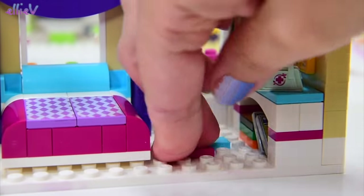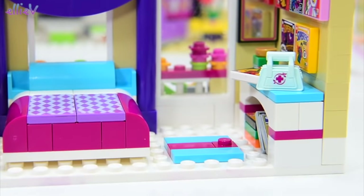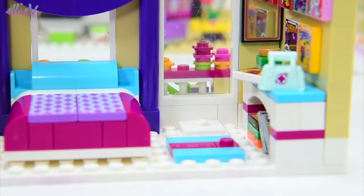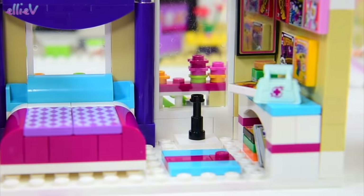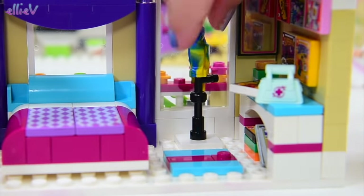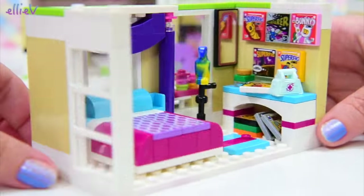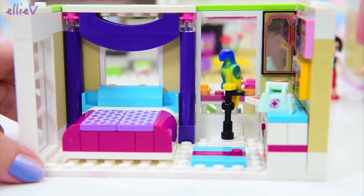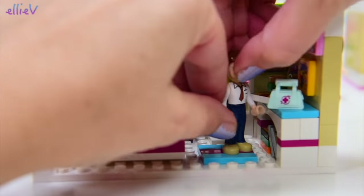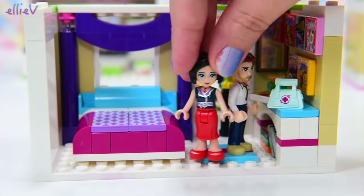We'll put a little stripey mat down on the floor and a single stud there so that they can stand there safely and check out all their comics. And over here by the window is a stand for their pet parrot — the parrot has to stay in Olivia's parents' room because otherwise Olivia's cat chases the parrot and there's just fur and feathers everywhere. Peter is just so excited to see all his comic books finally up on display, beautifully displayed.